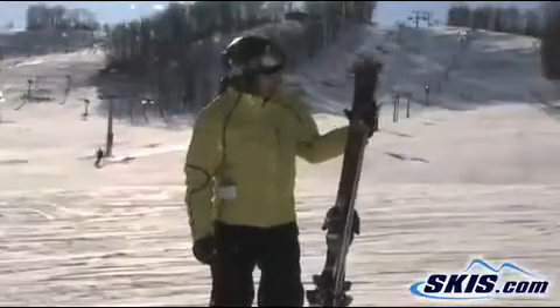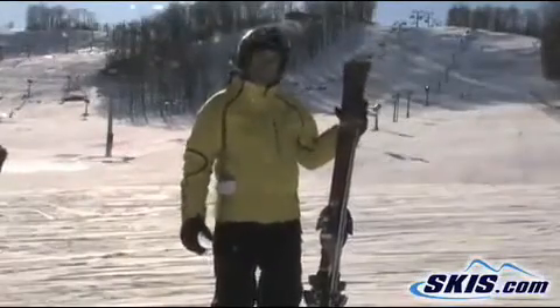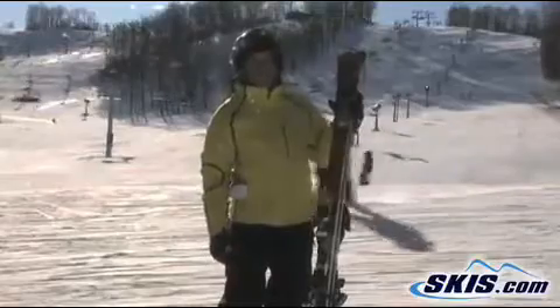Hi, I'm Steve and this is the Nordica Fire Arrow 74. Didn't really like this ski all that much. I give it 3 out of 5 stars.